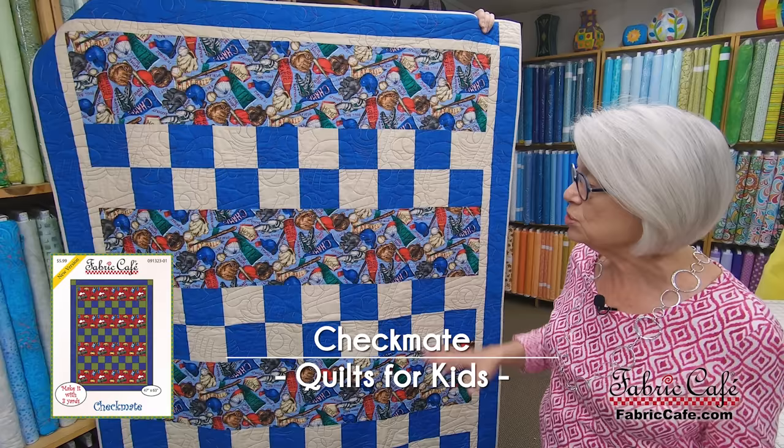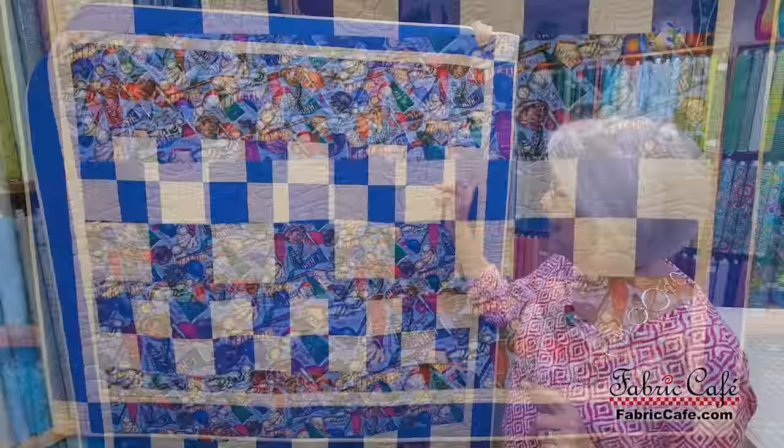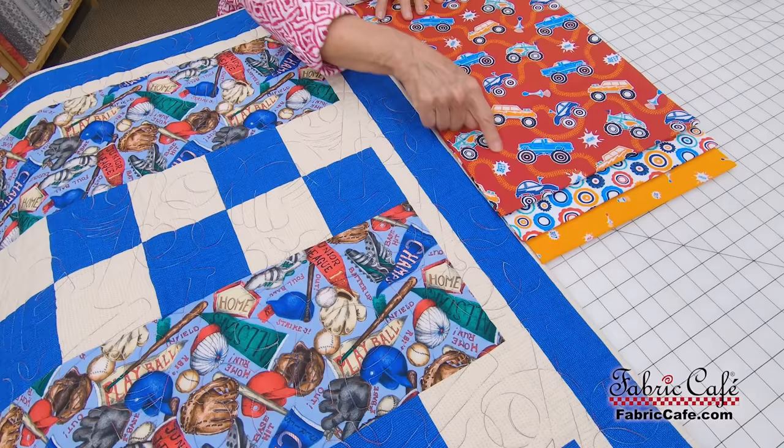The very first one we're going to do is Checkmate. We know we've shown you Checkmate before in other shows, but this one is such a great kids quilt. You can make it in a hurry, and if you've got a child you're wanting to teach, they can make this one in a flash. It has a big wide strip and then a super simple way to make a four patch. To get this show on the road, we've got cars.